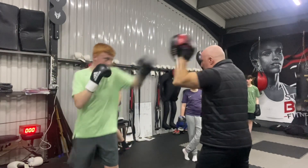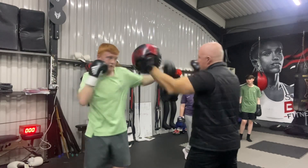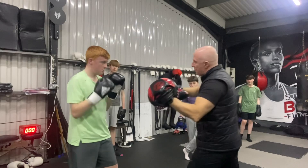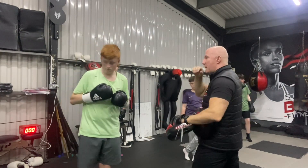Jab, cross. Slip. Cross or cross. Squat. Block. One, two, three. Okay? Guys, you've got that. Bye. Thank you.